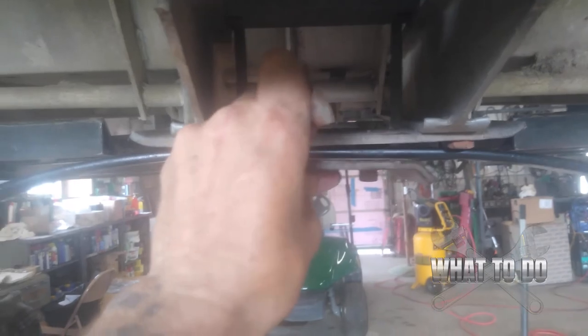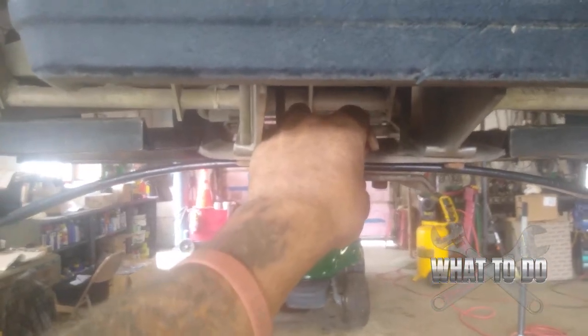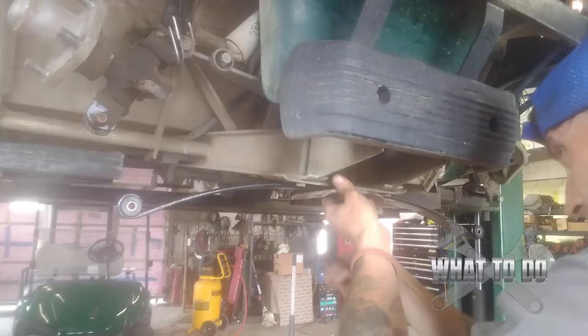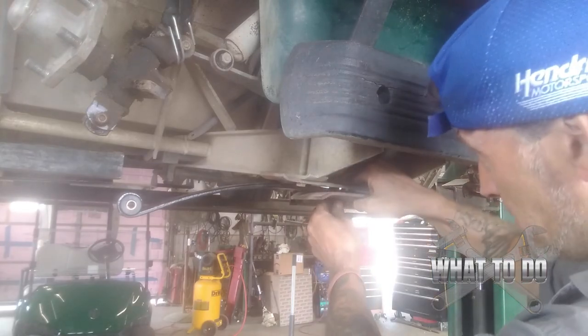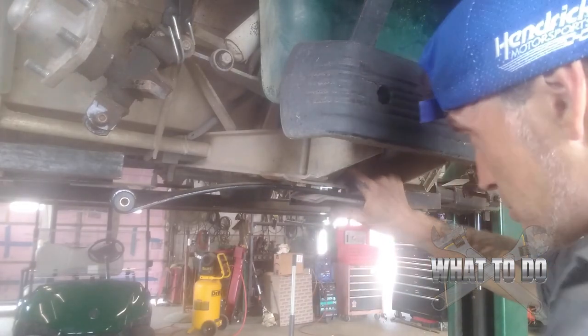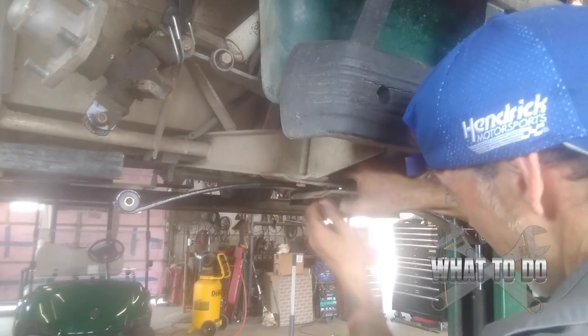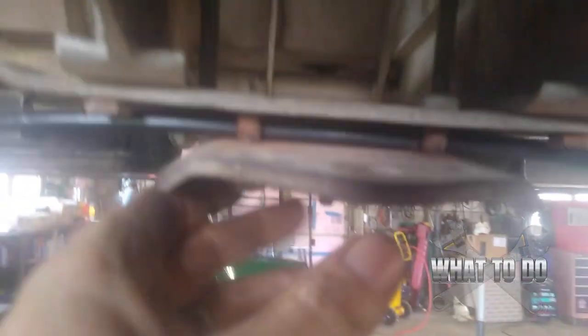I've got both hubs suspended by bungee cords. You can now take the new spring, push up on that plate, and she's back in there. Go ahead and put your center bolt in first to get it centered, then you can start putting your front bolts in and tightening the back ones back up. The center bolt doesn't hold it in place — it just keeps it centered.